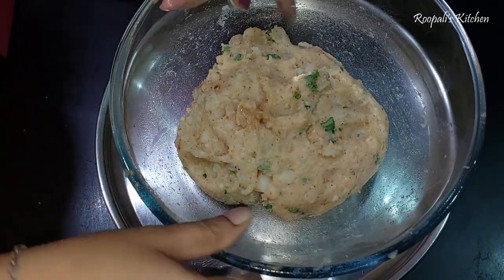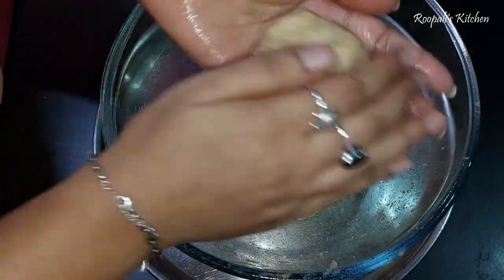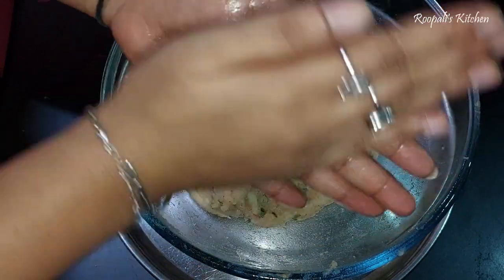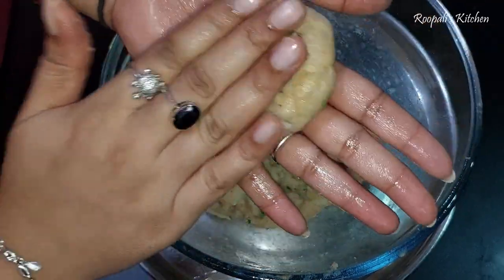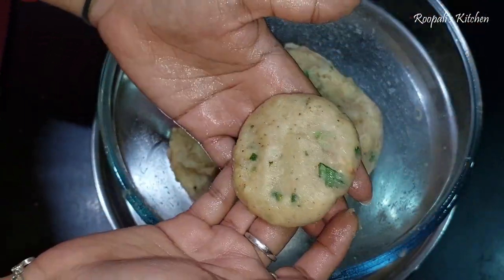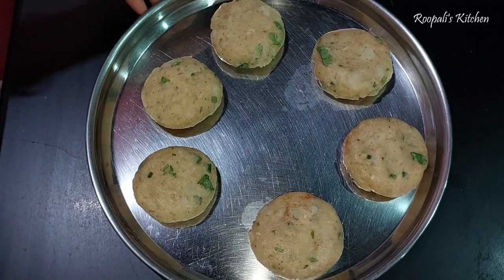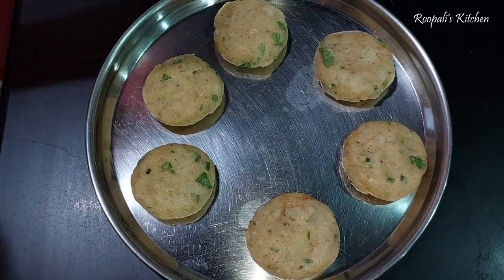Now we have made our tiki with our hands, with a little oil and grease. If you want, you can make a big tiki in size or a small tiki in size. I have made a small tiki because I will use 2 tikis on one plate. Now we will shape the tiki carefully.